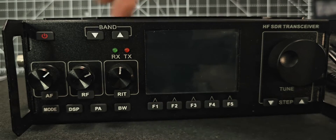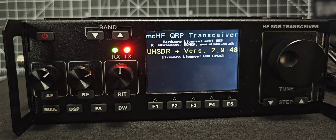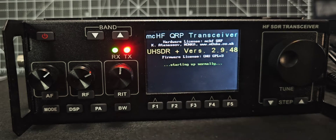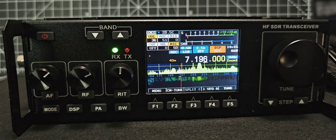It turns on very quickly once powered — you just tap it and it comes to life. It's very quick, and there are all your firmware versions and information. Nice speaker. So let's go through all the settings one at a time.